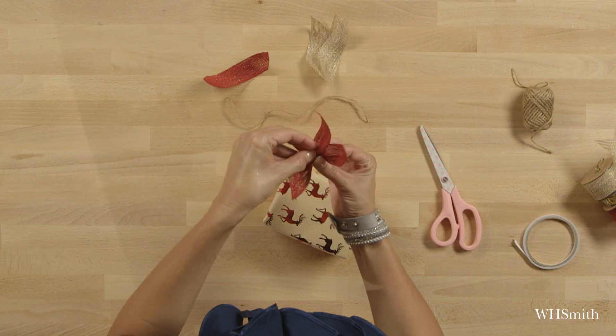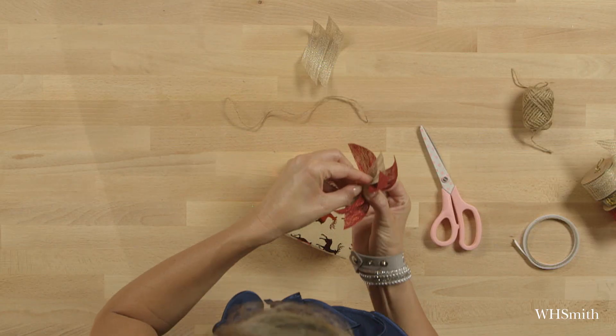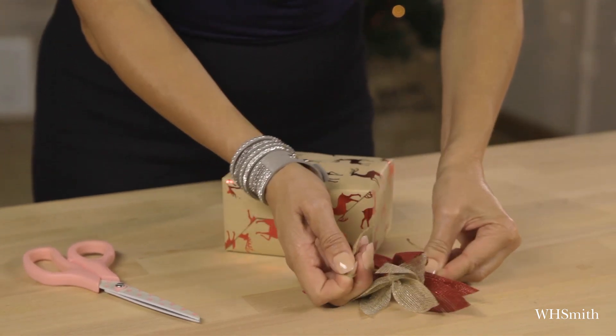I'm starting off with the red because they're slightly longer lengths, and I'm putting them on at varying angles. I'm going to do the same with the natural gold burlap as well, and then I need to secure it and then I'm teasing out the spikes.